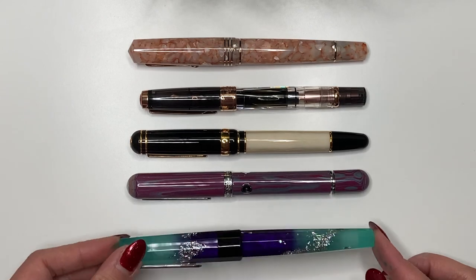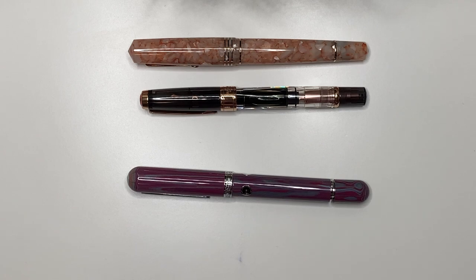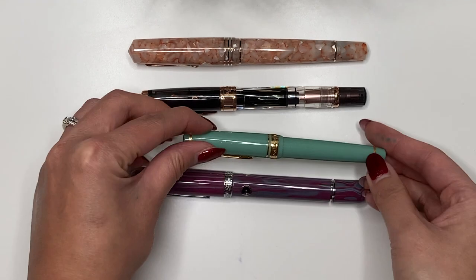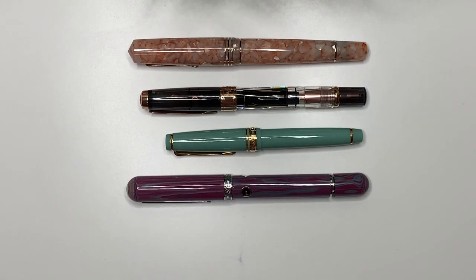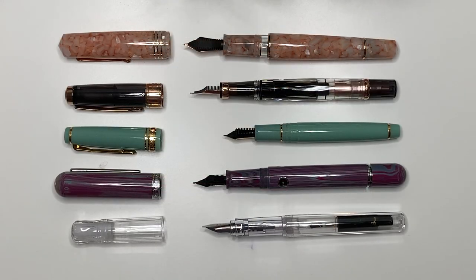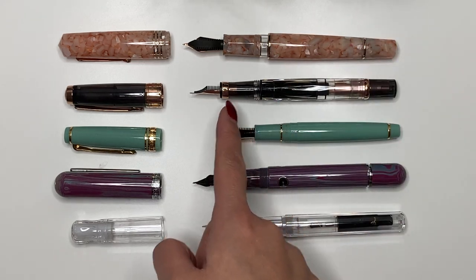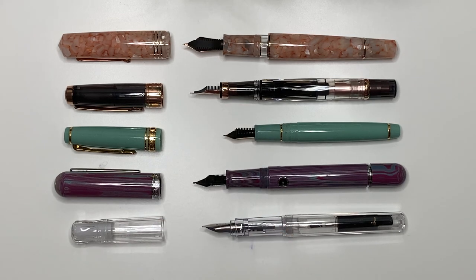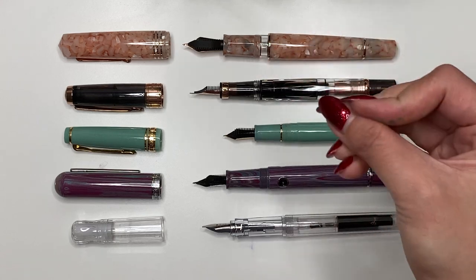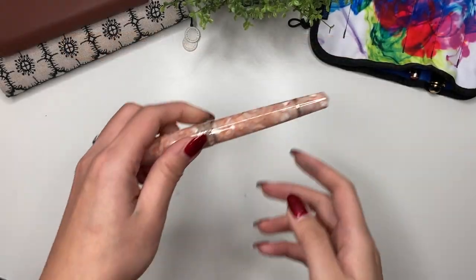The Benu Euphoria is probably still my biggest pen. Comparing it to a Sailor Pro Gear Slim — definitely much smaller than that. And the Pilot Kakuno is definitely smaller too. With all the pens uncapped, it's really comparable to the Nautilus and the Twisbi Diamond 580, but the grip section on the Memento Zero Grande 2.0 is girthier — thicker in the grip section, which I like.